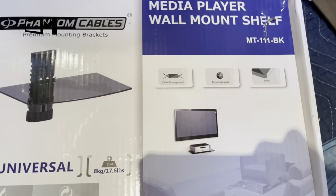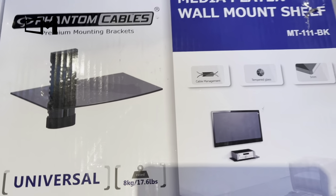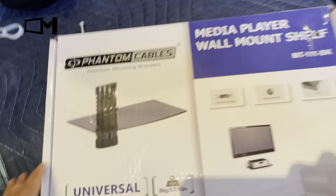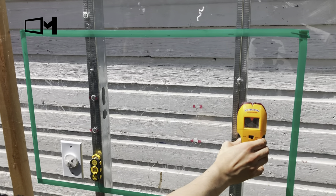Today we're going to show you how to mount a media player shelf, or any shelf, on a metal stud wall. Before we start, assemble the shelf. Once it's assembled, go to your wall and find the stud.